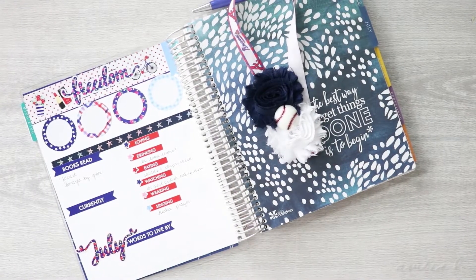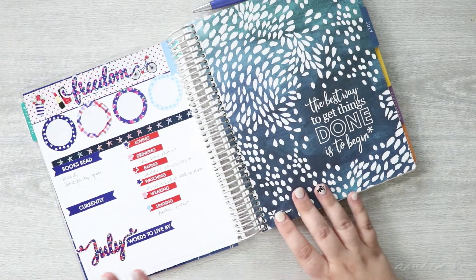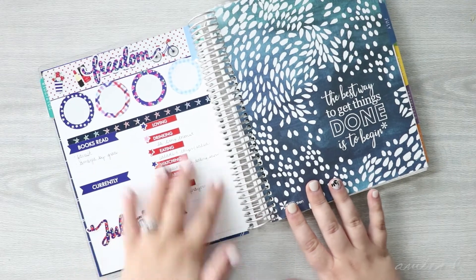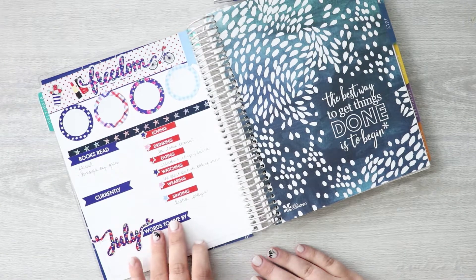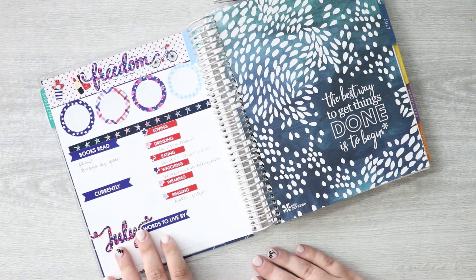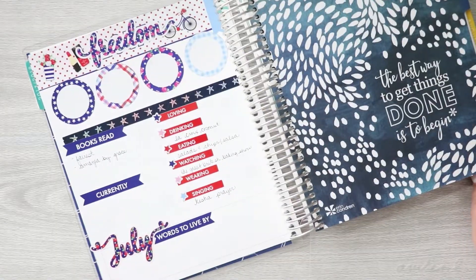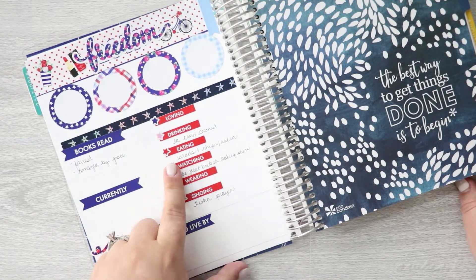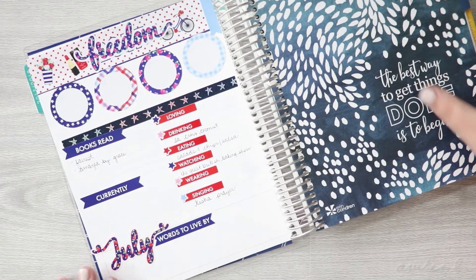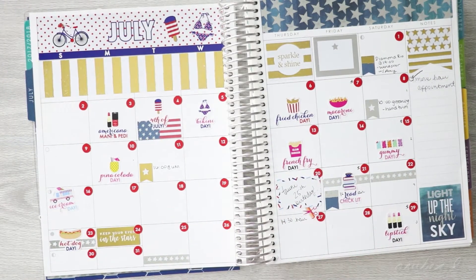Hi everyone. Welcome back to a monthly plan with me. We're going to be planning the month of August. I did the month of July on my own using Paper and Glam dashboard kits to do this side. I really like how it turned out. I'm still trying to figure out what I want to use these four circles for — I really liked writing down things like what song I'm loving this month, what I'm wearing and watching. This is how my monthly at-a-glance turned out.